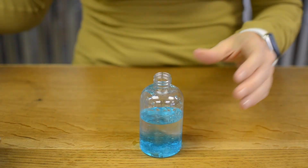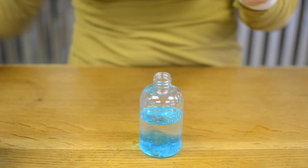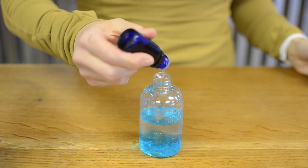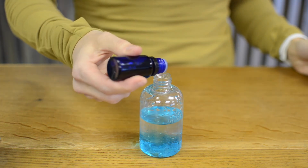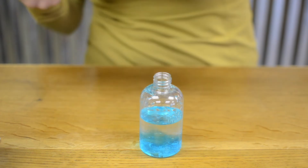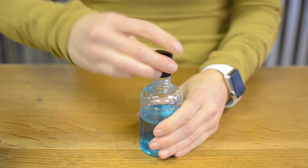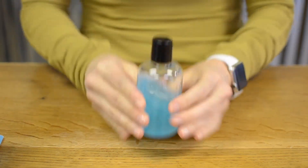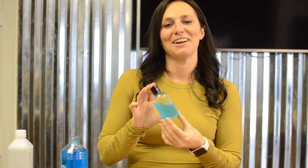Alright, now that we have the alcohol and aloe vera gel in, we're going to add about ten drops of essential oils — might have been a little bit more, but that's alright. Put the lid on, shake it up, and now you have your very own homemade hand sanitizer. Good luck out there!